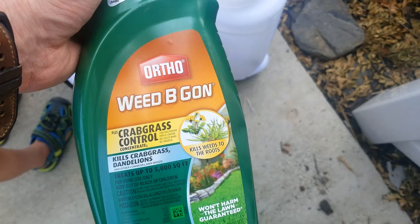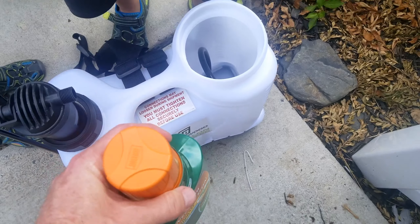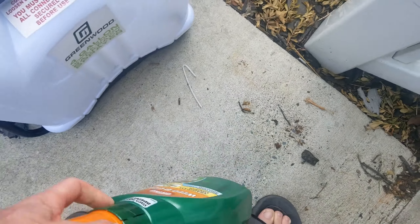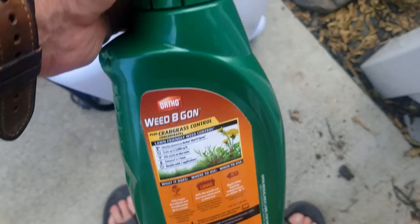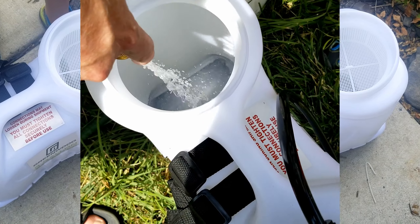So we're going to go fill this up. I got some weed killer right here, so we're going to put some of that in and fill it up. Just make sure you follow the instructions for mixing it and put the water and everything you need. We'll fill this up and show you what it does.